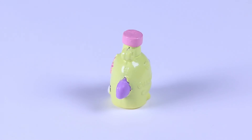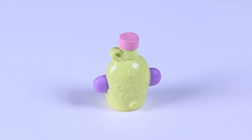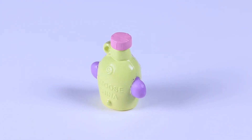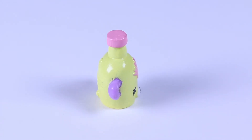If you're wondering what that ring is on top, it's a finger hole so it doesn't slip and break, because these old fashioned jugs are made of glass and were super heavy! Did you know Mabel's Syrup comes from the sap of the maple tree?